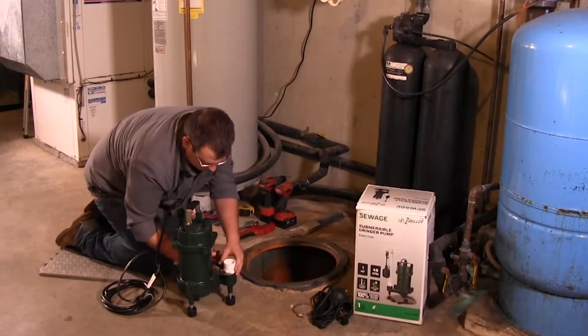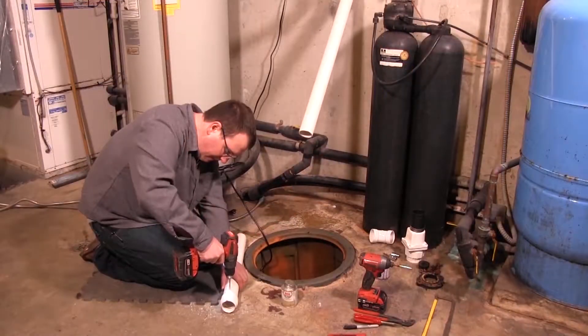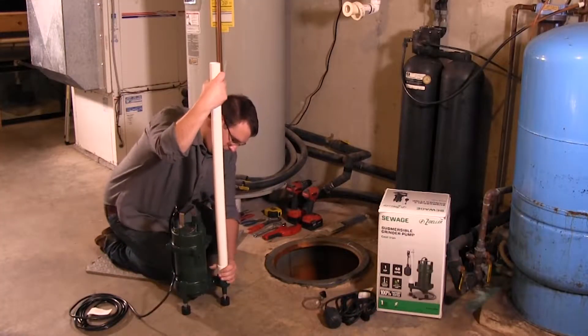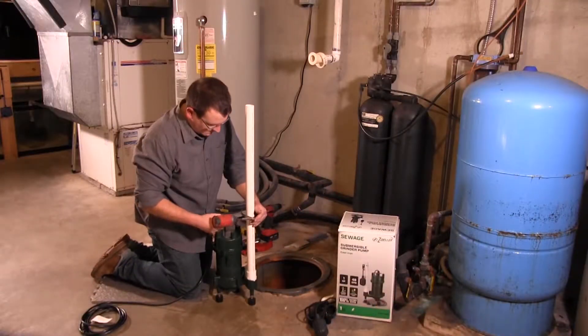Install a one and a quarter inch discharge pipe according to local, regional, and state codes. Drill a 3/16 inch weep hole in the pipe above the pump discharge to prevent airlock.